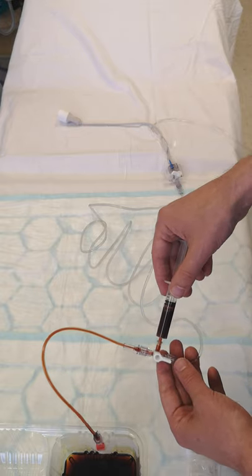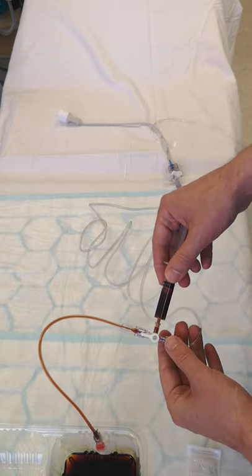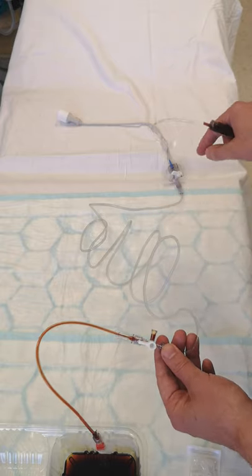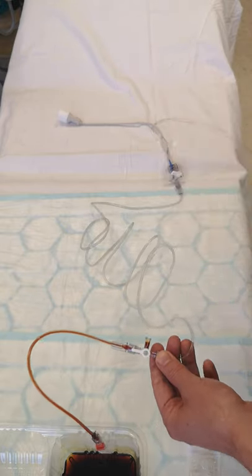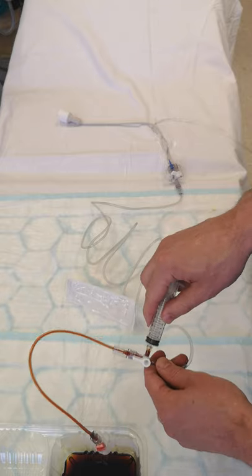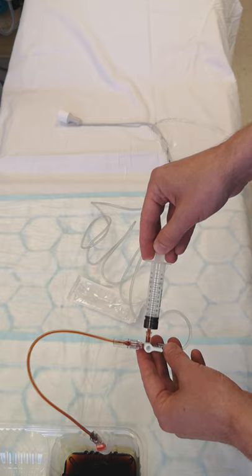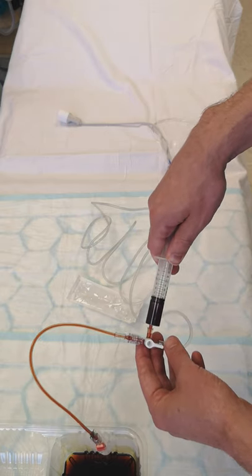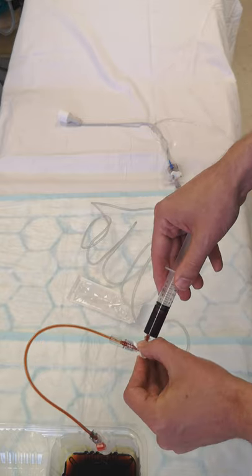You need to ensure the blood isn't diluted by any saline, otherwise you'll get an erroneous reading. Then turn the stopcock 180 degrees so it's off to the patient, and you can safely remove that syringe — no blood will leak back. That syringe gets discarded. Then put the second syringe on, open to the patient again, and aspirate your actual blood sample for blood gas, lab samples, point-of-care, ROTEM, TEG, or whatever.